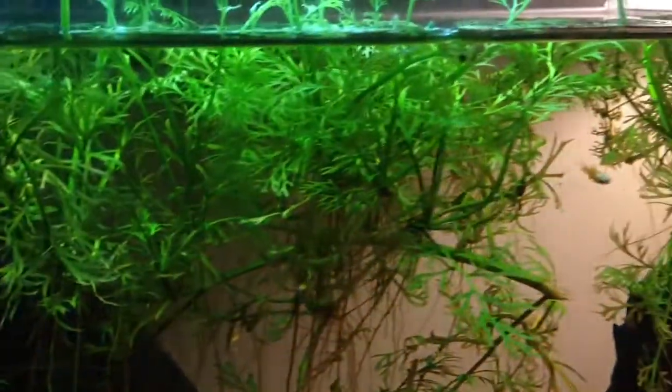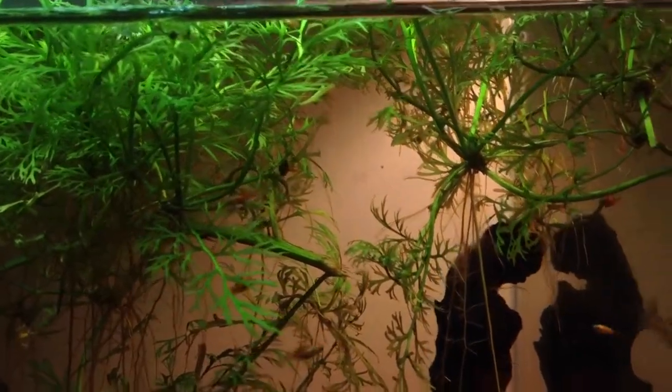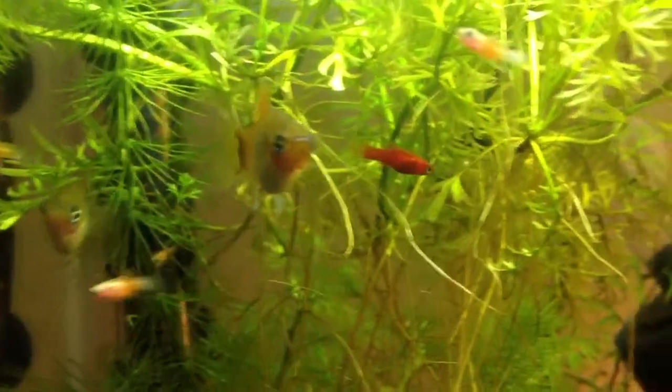The little babies now respond when somebody's standing in front of the tank — they come up and want to be fed. And I've got a couple of these really cool looking red ones.